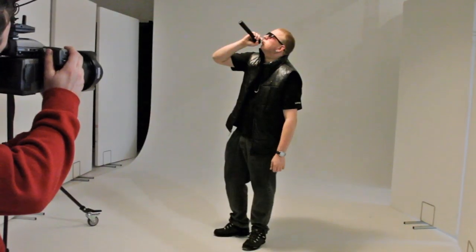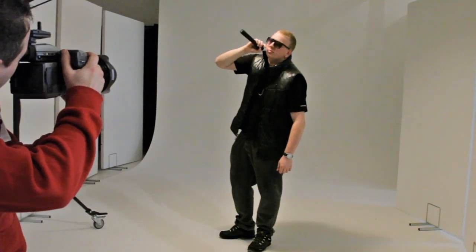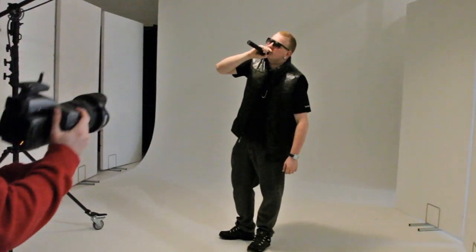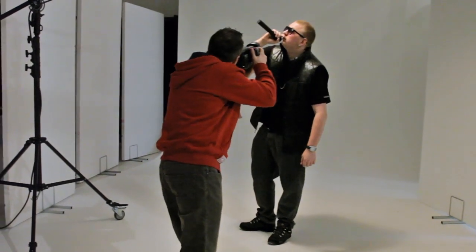Okay, I'm ready. Just turn your head to me a little bit more. That's just coming in for a wide shot as well.